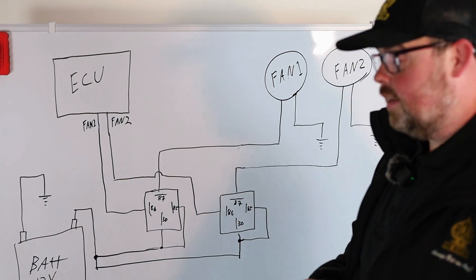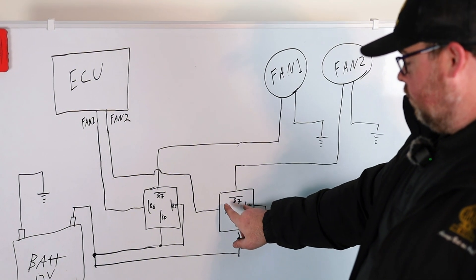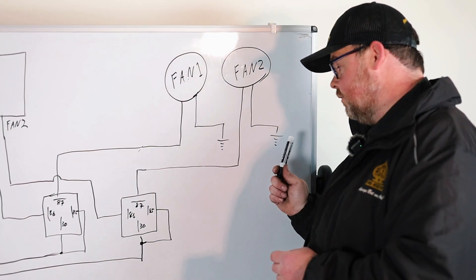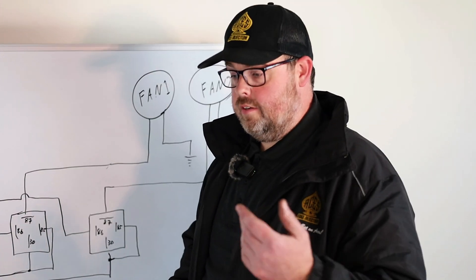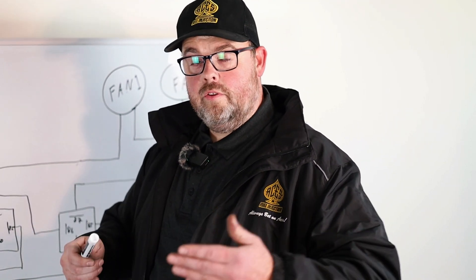Then your temperature comes up a little bit more depending on your settings, which will trigger the ground side of fan two, which completely grounds terminal 86, saturates the solenoid winding inside, bridges the gap, closes the contact, sends power from 30 to 87, and turns on fan two — which is grounded. So if you've got a multimeter, you can do a continuity test to make sure these are triggering to ground correctly, that these have voltage, and that closing the contact gives you power on the output side. That's how you diagnose: is it the fuse, is it the relay, is it the fan, or is there something funny with the ECU or your settings?